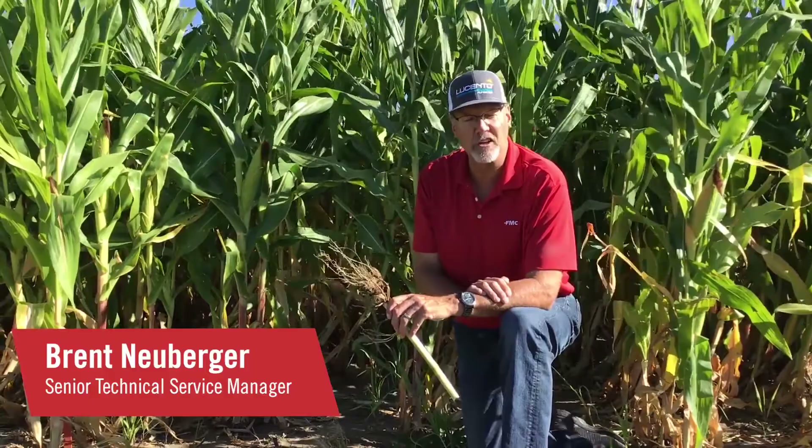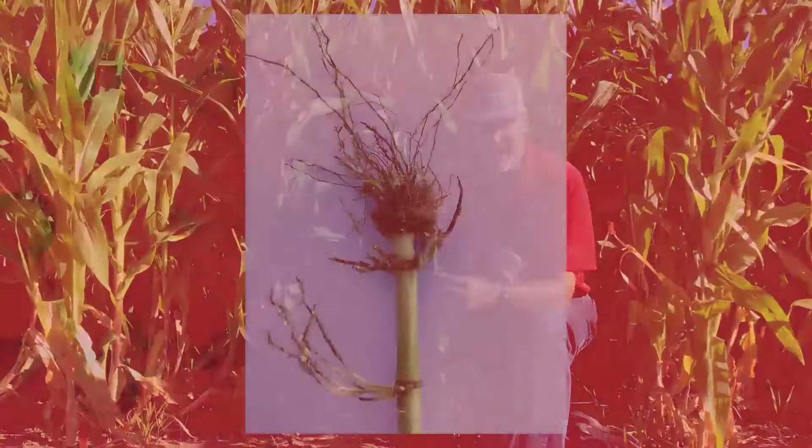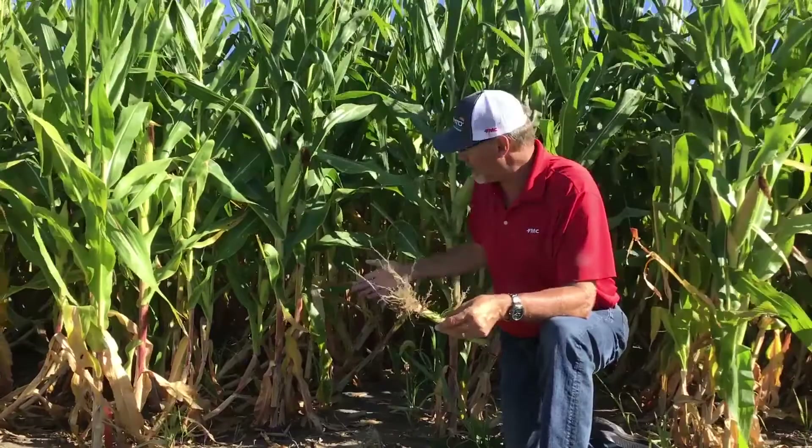Hello, I'm Brent Neuberger, Technical Service Rep for Iowa, and I want to talk to you about rootworm management. Everybody always looks at the untreated checks to see what kind of pressure we have. Here's some of the plots from this year. You can see some pretty extensive damage. This plant obviously is not going to be able to maximize yield potential.